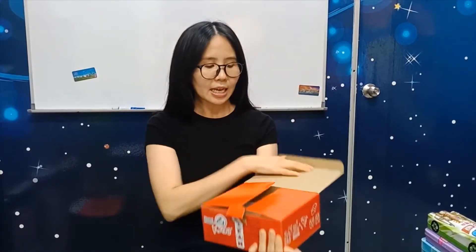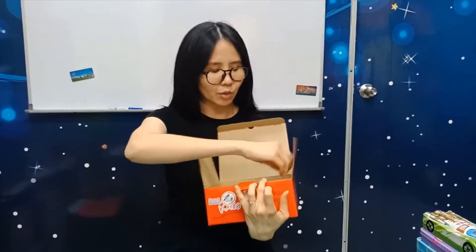What are we going to do today? Today we are going to do the wind-powered car. So what I want you to do is take out the STEAM kit box, open it, and take out this one.